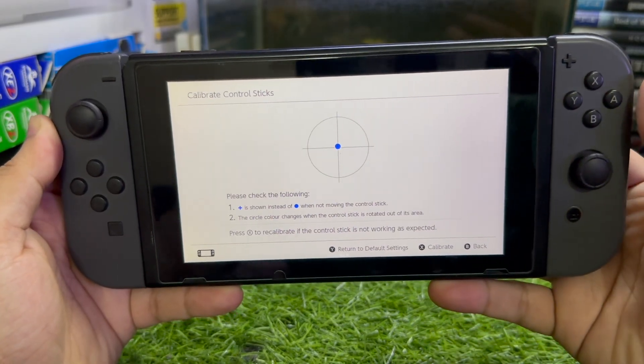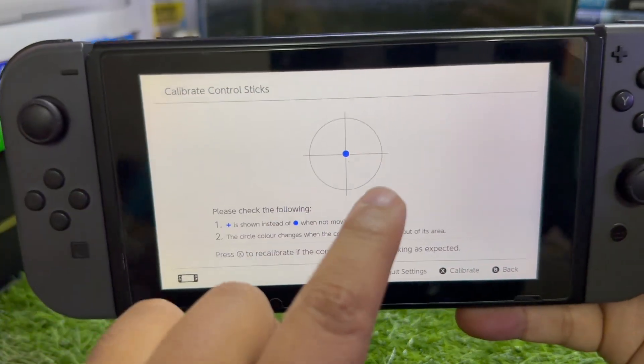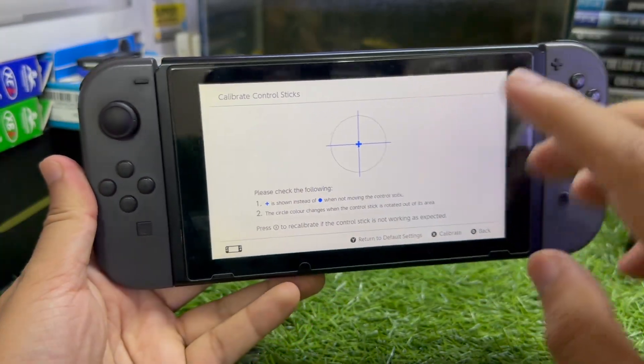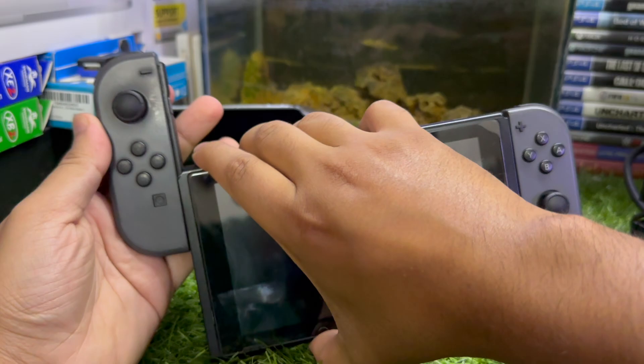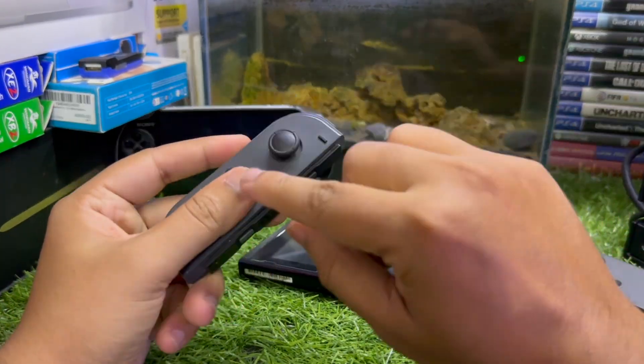Hey, what's up guys! In this video I'm going to show you how to fix stick drift on your Nintendo Switch Joy-Cons. You can see I'm getting a little bit of stick drift on this particular Joy-Con. I'm going to show you not only one but three ways to fix this problem. First, you just need to disconnect your Nintendo Switch Joy-Cons.